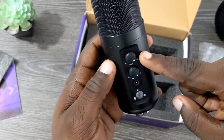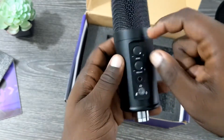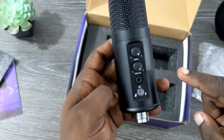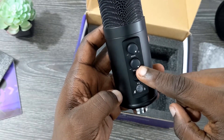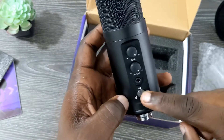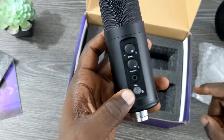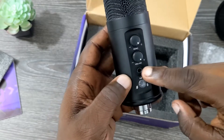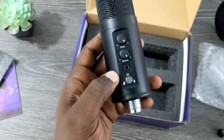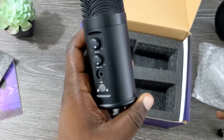On the front you get a reverb dial, which will affect the echo of your voice when you're recording. Then you get a volume knob as well. And you get a mute button, which is nice — I wonder if it will change colors when it's muted or not. You also get a headphone jack to monitor the sounds you're making with the microphone.